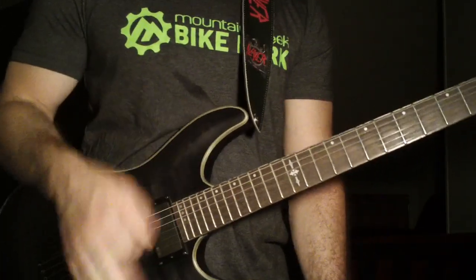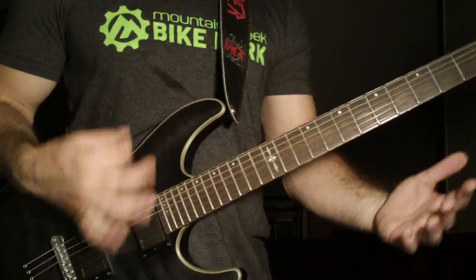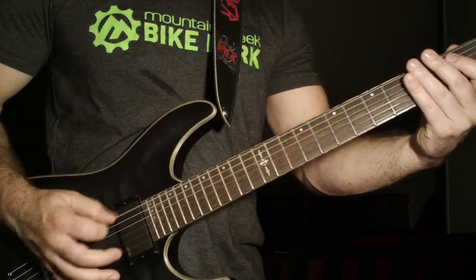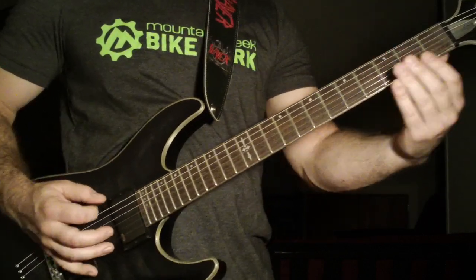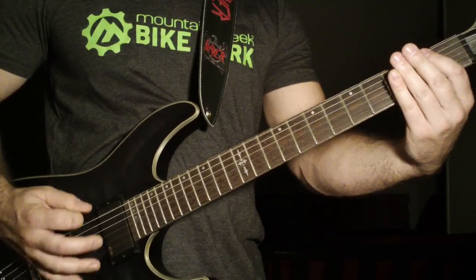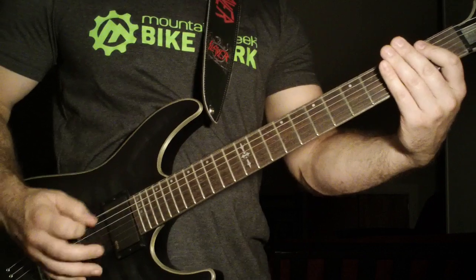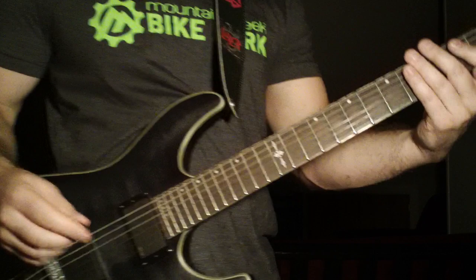You guys know that riff — if you've gotten this far in the lesson I don't have to show you it. One thing I do notice about it though — it's not down picked, it is alternate picked. When you do the first few notes, you want to stop the string, and when you do the other notes you don't stop the string.